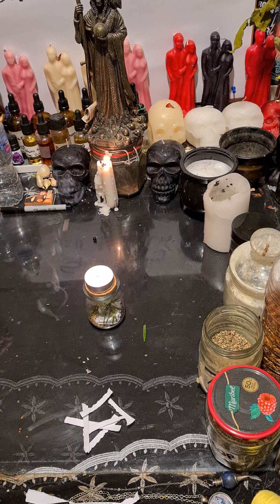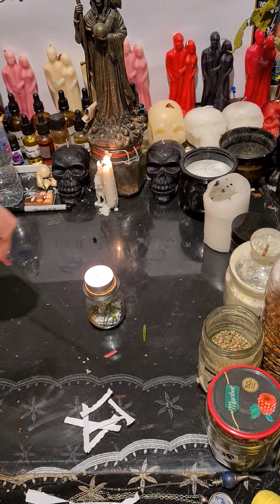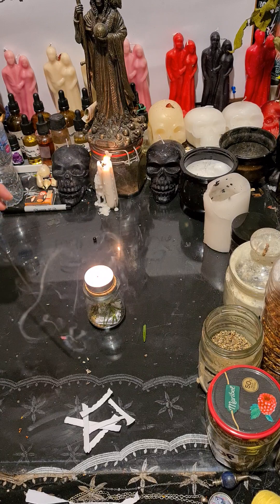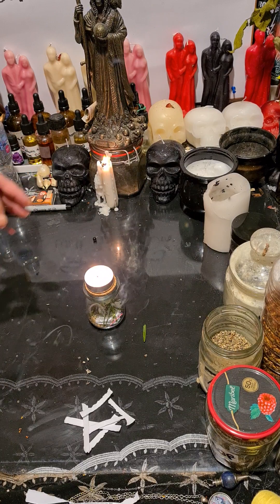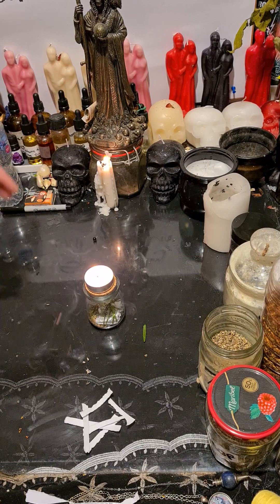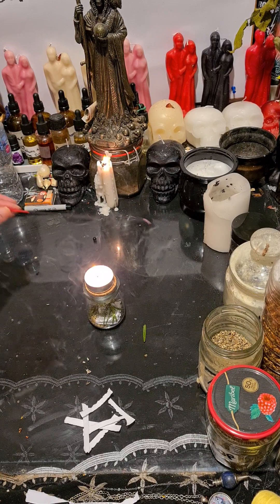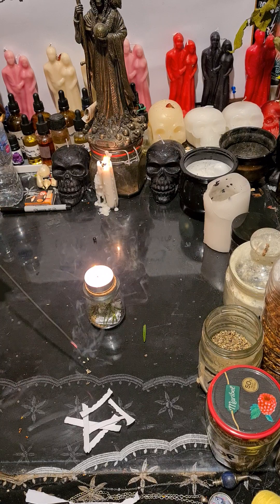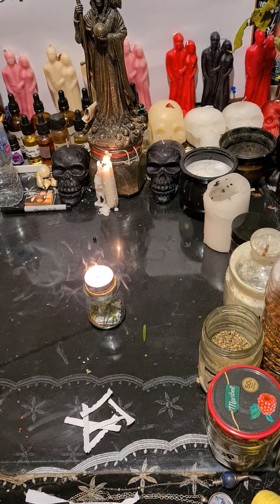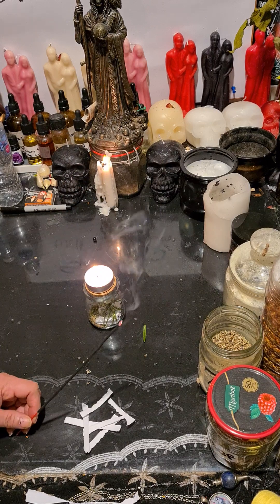This is an evil eye protection for yourself. If you feel you've done a neck cleansing and there are a lot of evil eyes around you, cast this protection. You're saving yourself from headaches, pain, and people wishing you ill — because evil eyes come from people who are jealous of what you have. I hope you like it — like and subscribe to the channel. It's very simple and very effective. Thank you guys, bye!